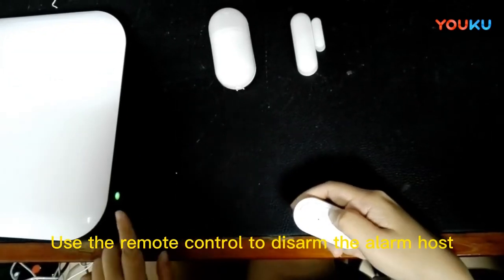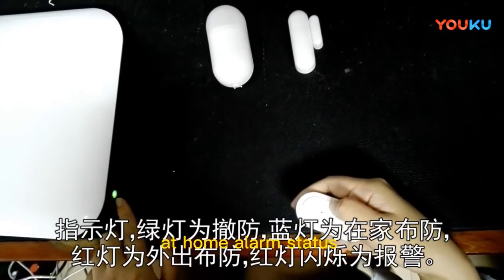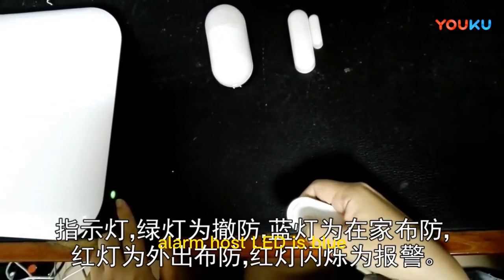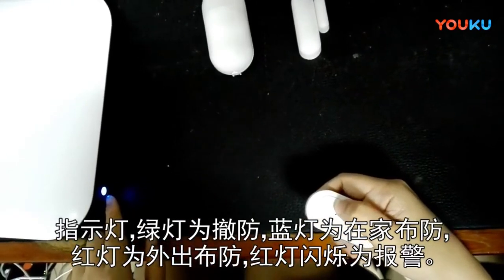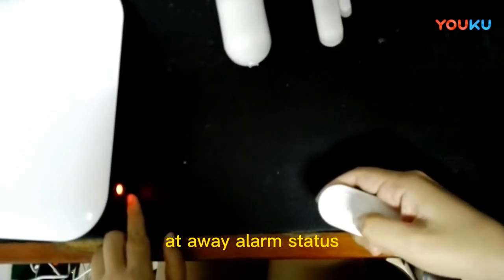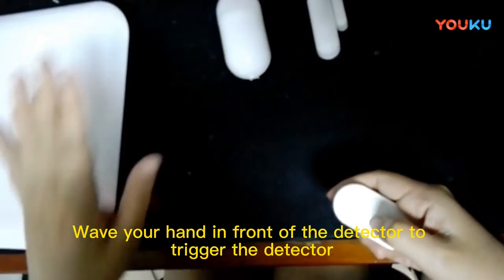Use the remote control to disarm the alarm host — the LED is green. In home alarm status, the alarm host LED is blue. In away alarm status, the alarm host LED is red. The LED of the alarm host flashes red during an alarm.